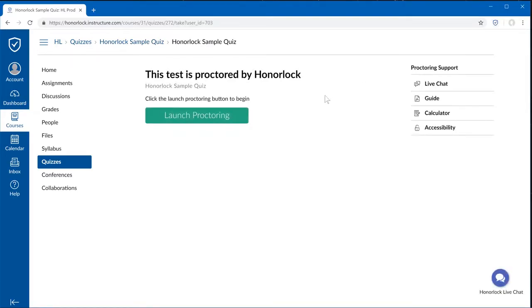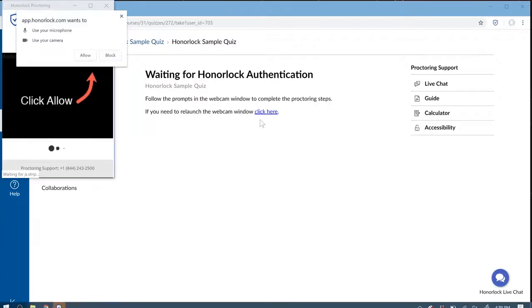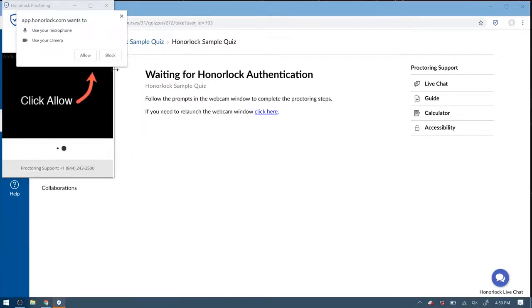Please select Launch Proctoring to start the authentication. When you see this dialog box, please select Allow.